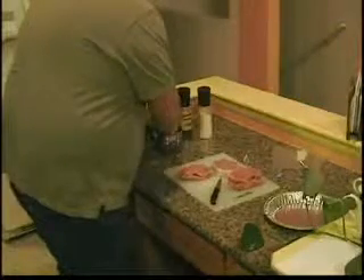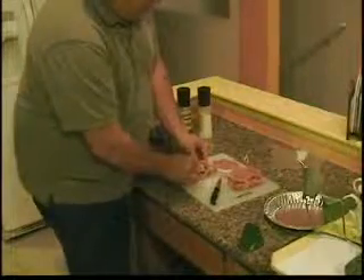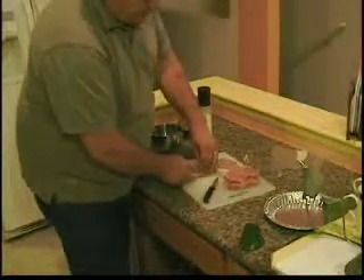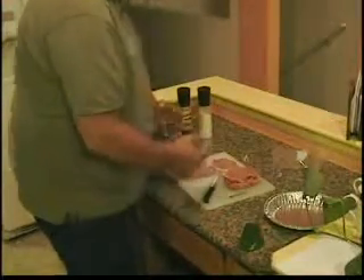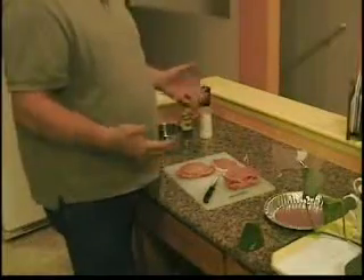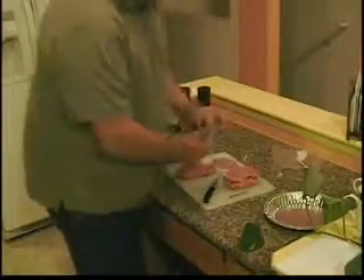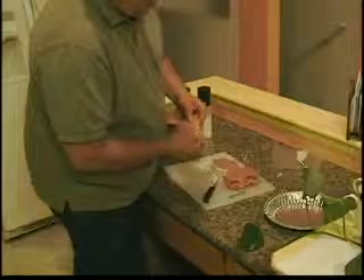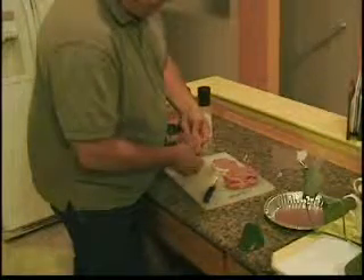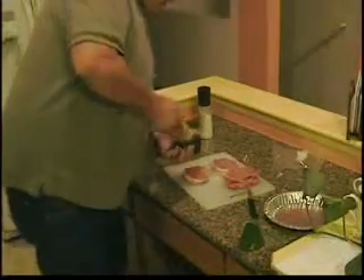Take the bread and the stuffing and just put it right on in there. You can use any kind of stuffing you'd like. This just happens to be a seasoned Italian seasoning stuffing, and we only used a cup. In a box of stuffing, maybe a dollar or so. Take a toothpick and turn that through so it'll stay shut. Now I'll put a little salt and pepper on it.